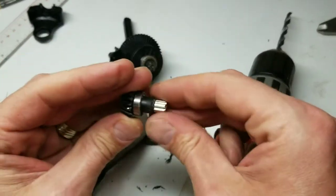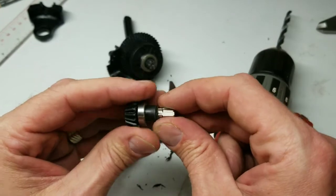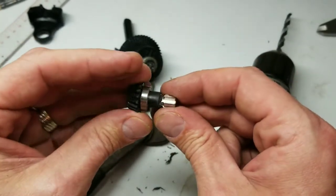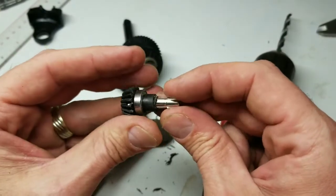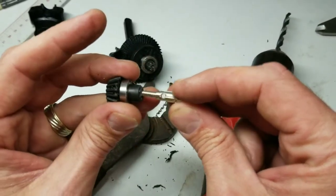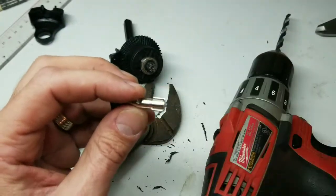It just slides right in now. The only thing left to do is drill the cross pin hole, so let me go figure out which drill bit I need for that and where I'm going to have to drill that hole.